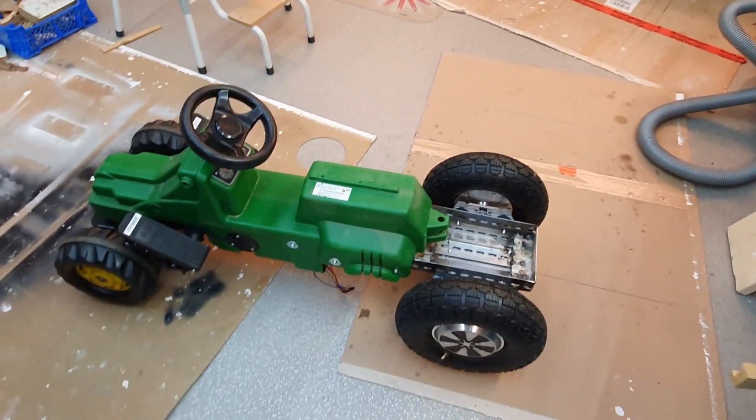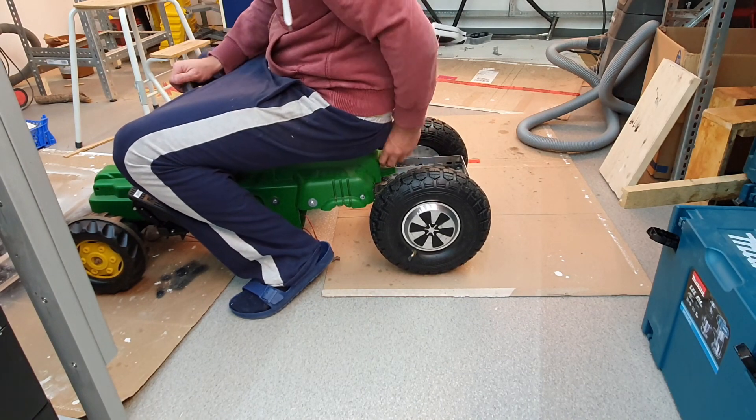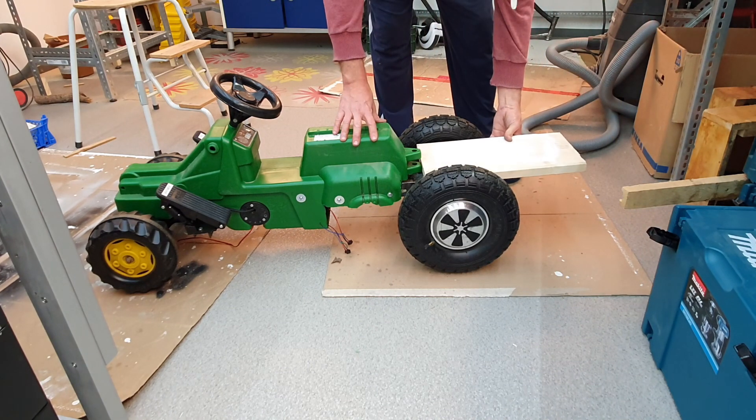That's the progress so far. On the back here I will mount a wooden plate.